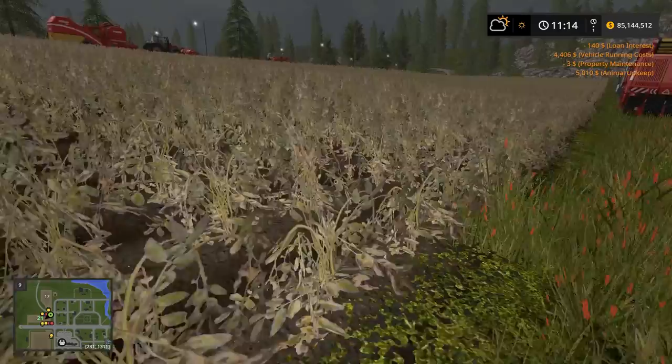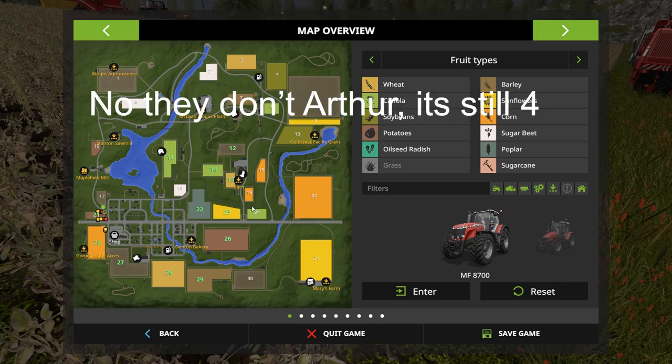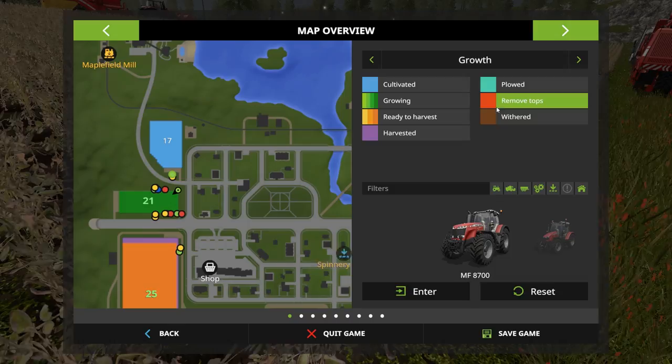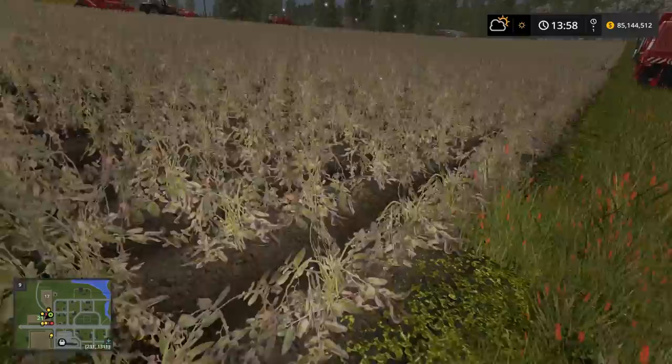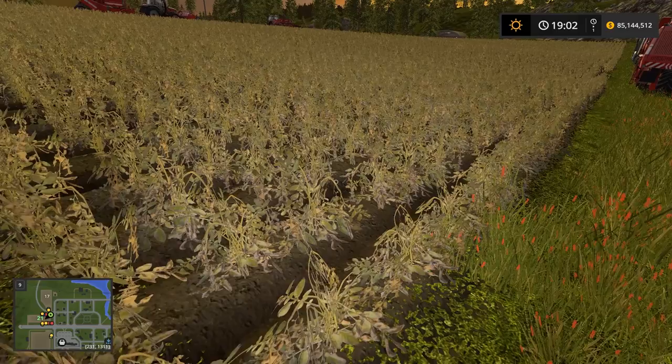It's 10 o'clock in the morning and I don't think they're ready yet. There are five stages of growth, which is weird — most crops have four but these have five. If we go to the map and look at field number 21, they're still growing. After five stages they go to ready-to-harvest, and instead of going yellow they're going to go red, which means we can remove the top — they'll actually look dead. It's going to be morning before they're ready.